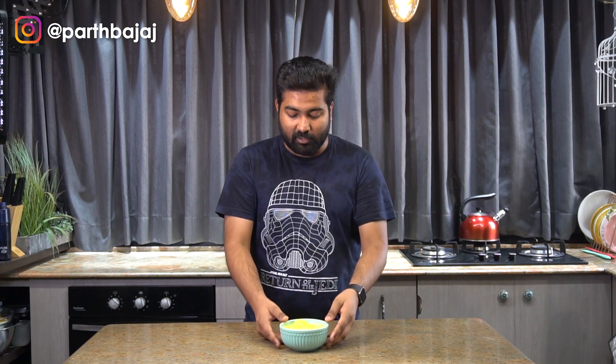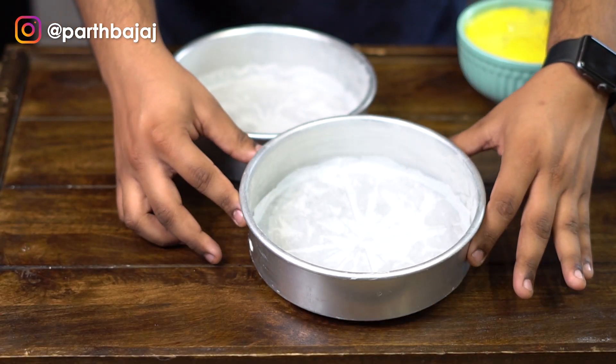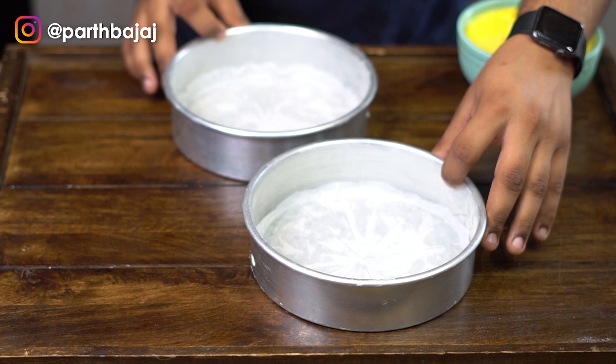We start by preheating our oven at 160 degrees Celsius. I have also ordered some fresh rasmalai from a store nearby, but you can also make it at home — let me know in the comments below if you want a detailed tutorial. The next step is to line two cake tins with parchment paper. I have greased them with butter and dusted them with flour. I am using two 7-inch round cake tins, but you can also use one.